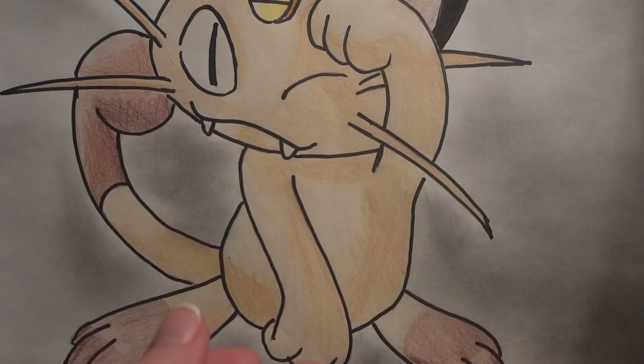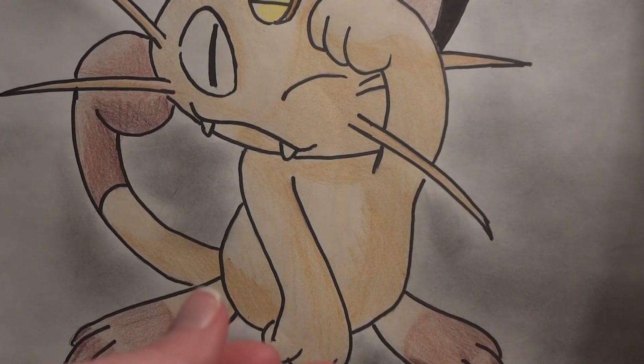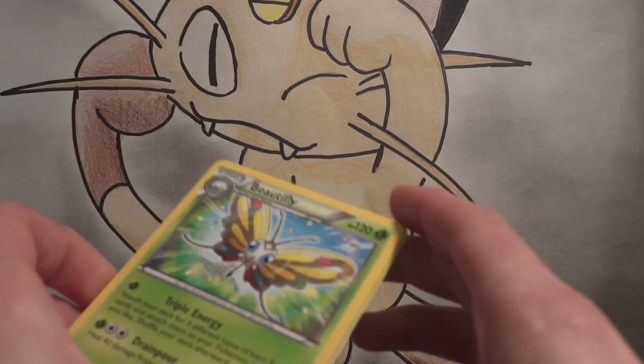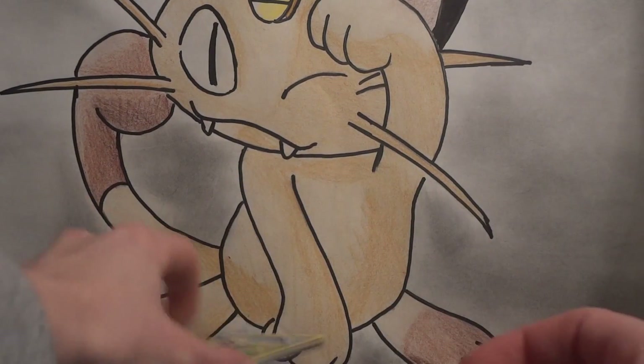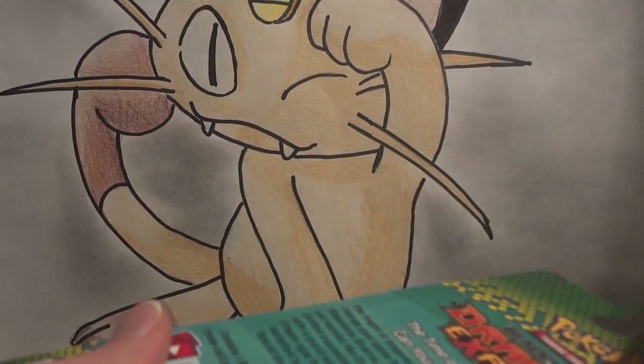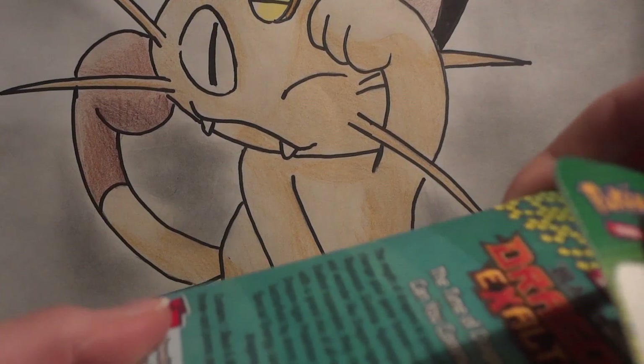Beautifly is a pretty cool card though. If it wasn't a Stage 2, it would probably be really useful. Its first attack uses triple energy — you search your deck for three different types of basic energy and attach them to your Pokémon in any way you like. That'd be a great energy acceleration engine if it wasn't a Stage 2 Pokémon and didn't use up an attack.